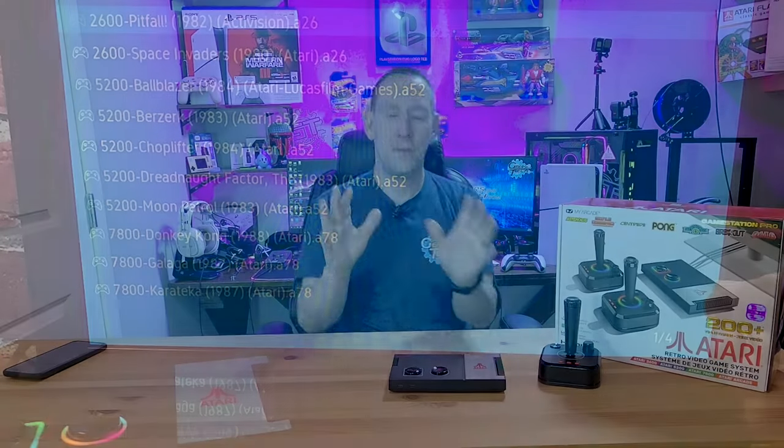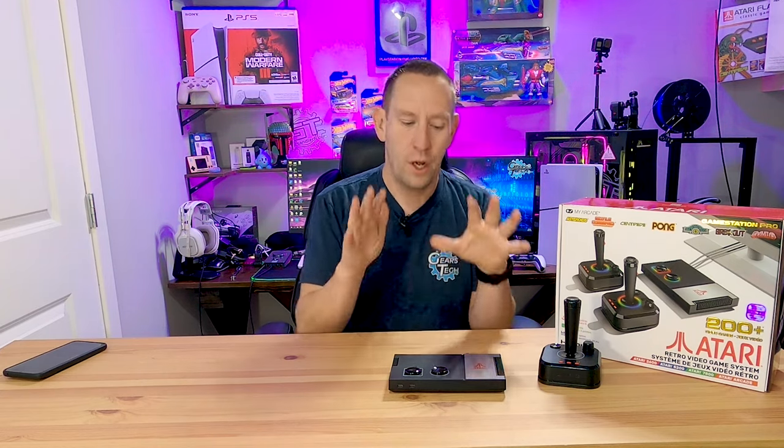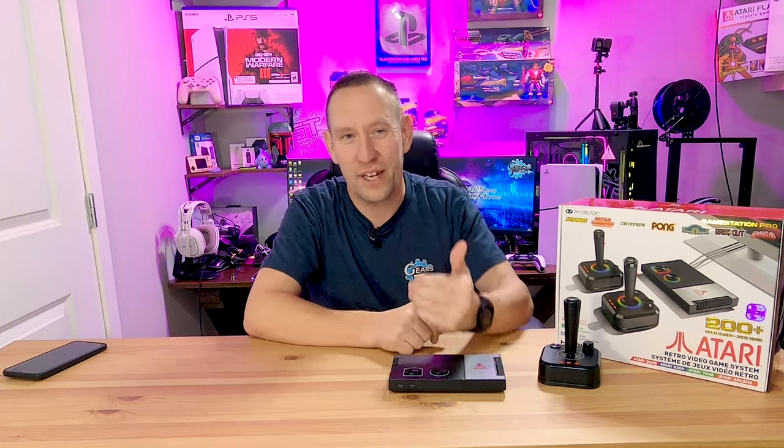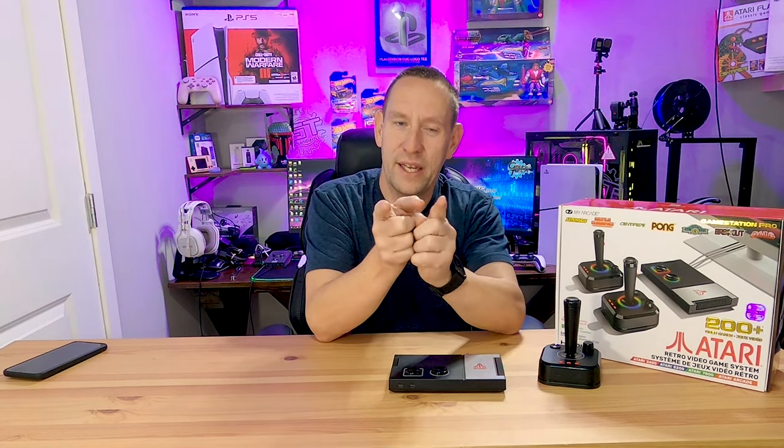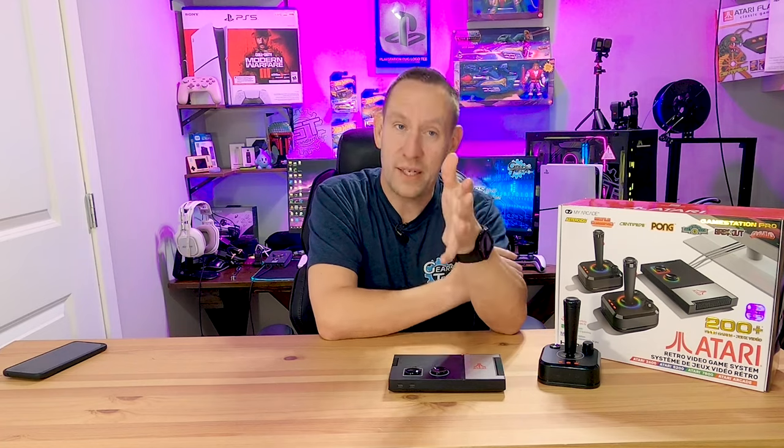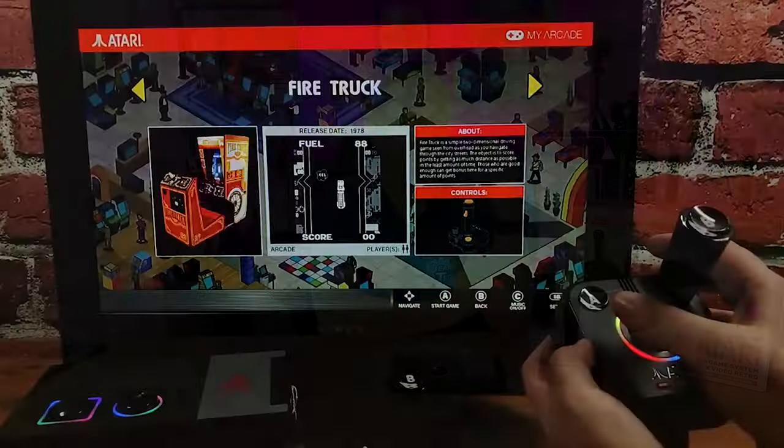This is not a tutorial on how to run emulation on the Atari. There are other videos that show you how to do that, and quite frankly it's time consuming and I just don't feel like doing it. You're going to understand why when we get to the end of this video.